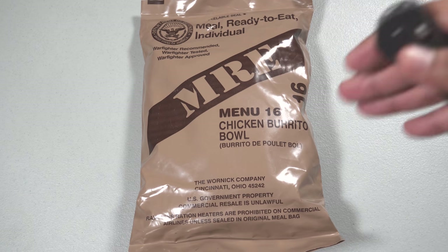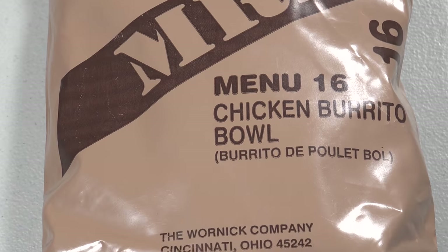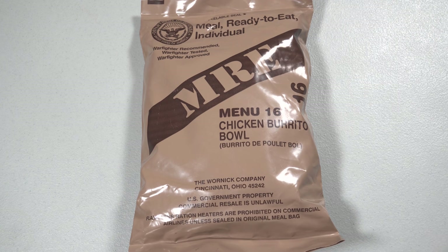Before we get started, I just wanted to let you guys know that I'm still working on the sticky rations — they're being made as we speak, so stay tuned for that. Let's open this thing up.